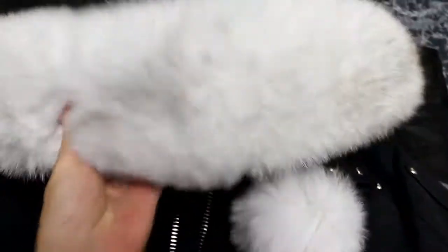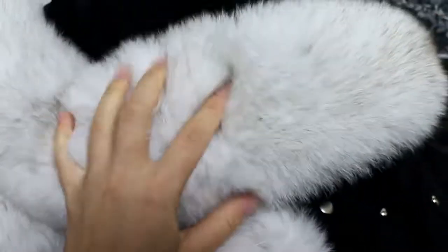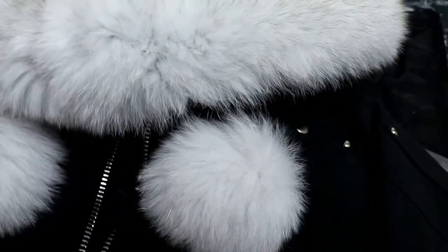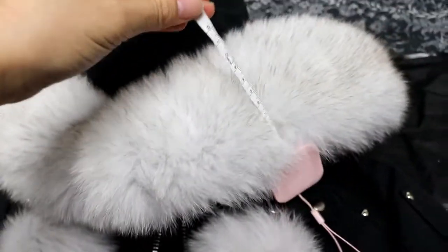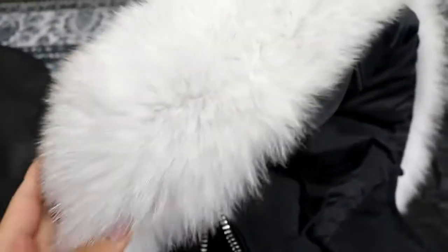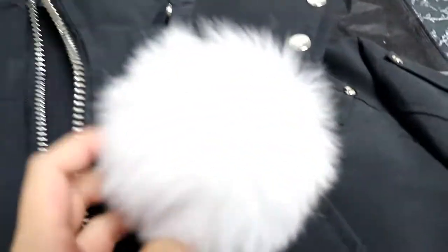The most important part is the fur — the hood fur. You can check it, it's really really thick. Let me use a measure to show you how long and how thick the fur is. Here you can see it's more than — let me show you — it's really really thick fur, very long.